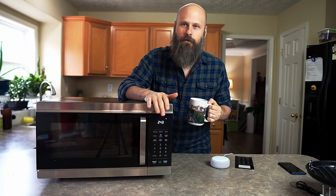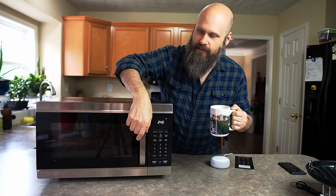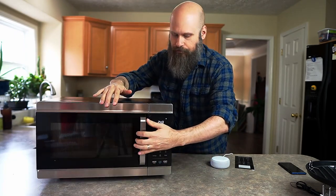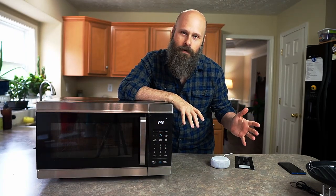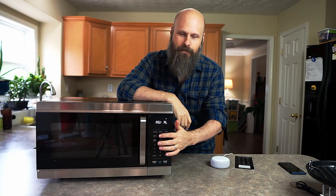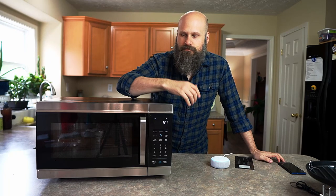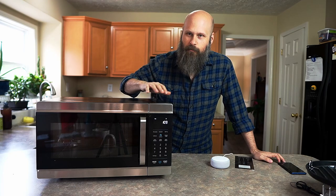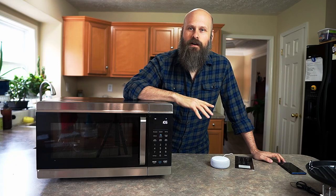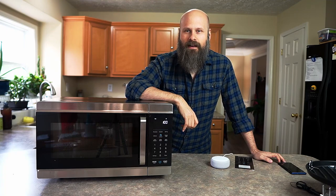One thing I use my microwave for all the time is to reheat coffee, and it's super easy with the Amazon Oven. Just set it in, and I'll push the button here. "Reheat one cup of coffee." "Microwaving one cup of coffee." The microwave automatically starts, we get a little verbal confirmation from the Echo, and very soon we will have a nice piping hot cup of coffee.